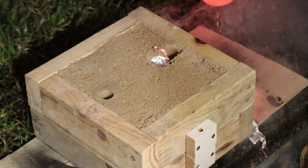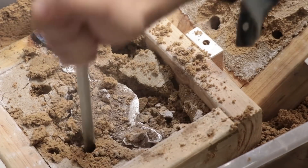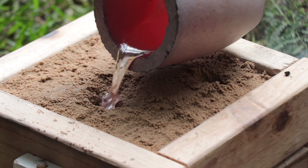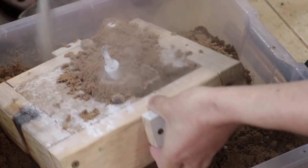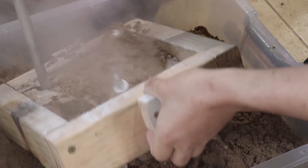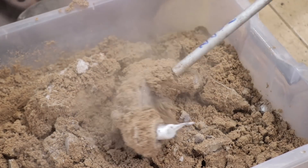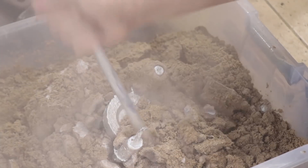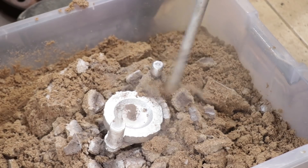Unfortunately I didn't put the mould back together perfectly and the metal spilt out the back. It looks like third time is a charm because it turned out the best of the three.